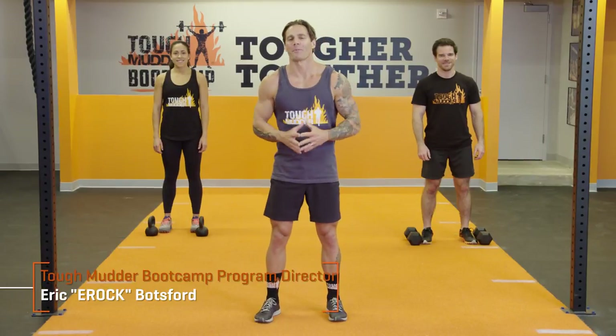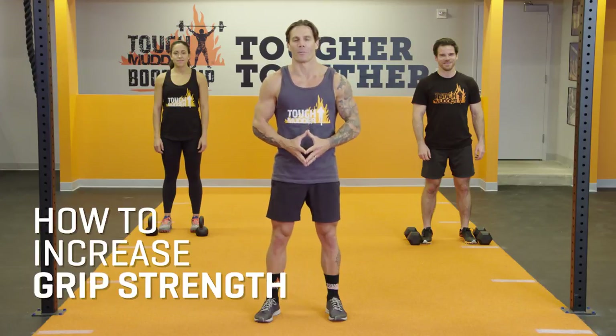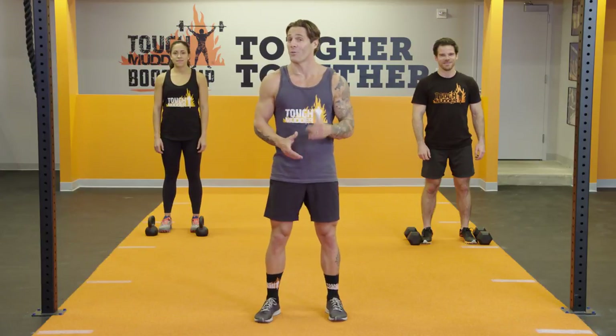Hi, I'm E-Rock, Program Director for Tough Mudder Boot Camp. This is how you're going to develop grip strength for obstacle course racing.